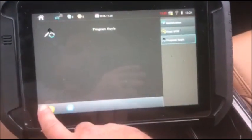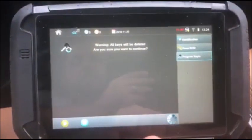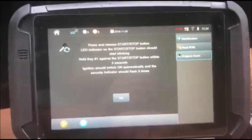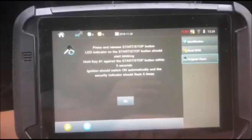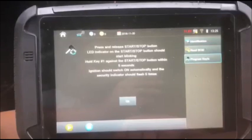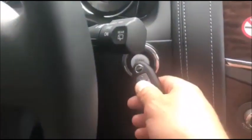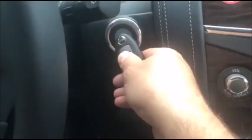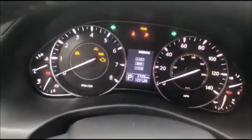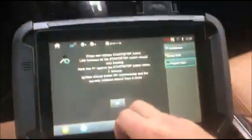So we're going to select 'Program Keys.' Press and release the start/stop button — the LED indicator on the start/stop button should start blinking. Hold key one against the start/stop button for five seconds. The ignition should switch on and the security indicator should flash five times. We're going to press it and look for our five flashes — there are two separate key lights. There are our five flashes up top, but we also have this key light here.